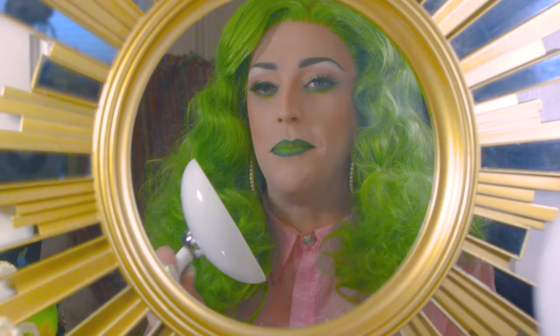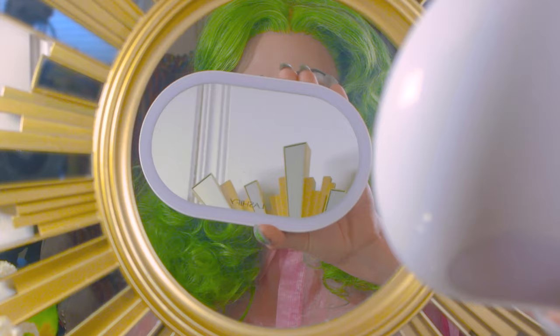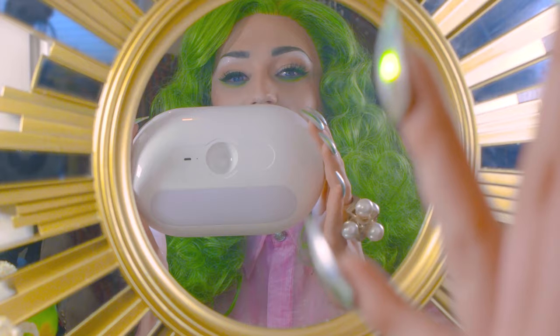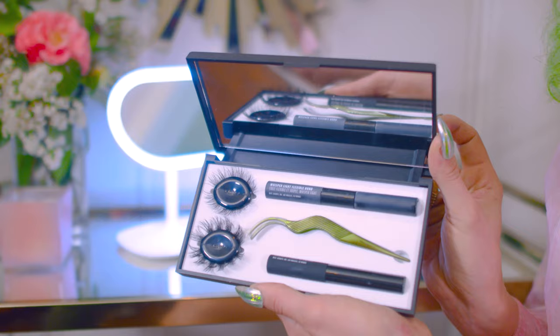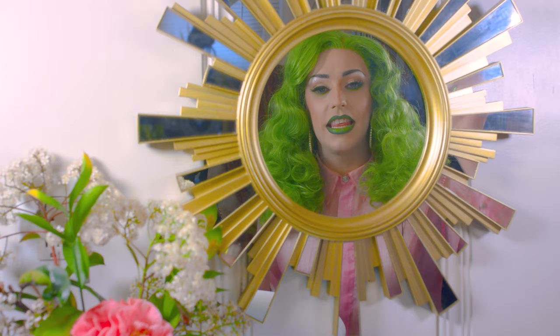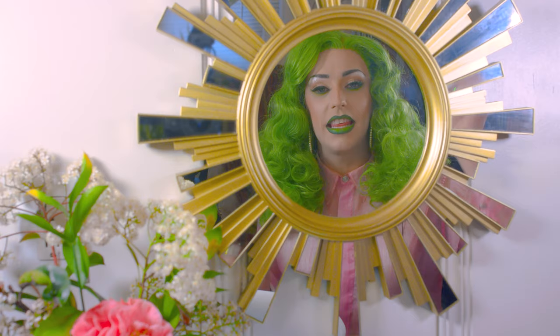Before we do the last and final step I did want to show you the Lashify Mirror that I've been using during this tutorial. What's really cool about it is that it actually disconnects from its base so you can use it however you want, and as you see it's got a front light and a backlight — either one depending on what you need. For your last step you're going to want to use the glass. This is going to lock your lashes in place and just make sure everything is perfect.